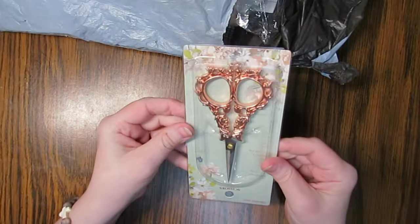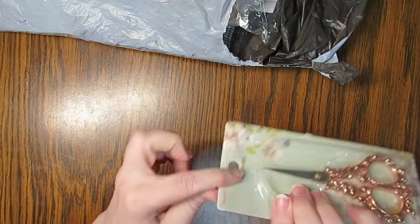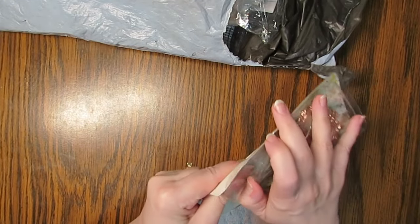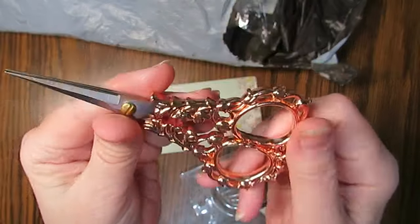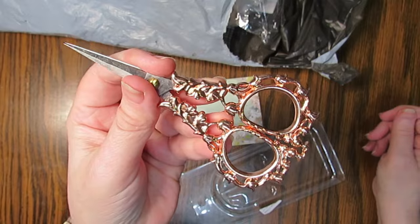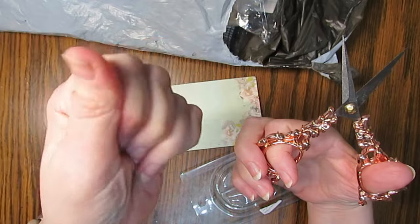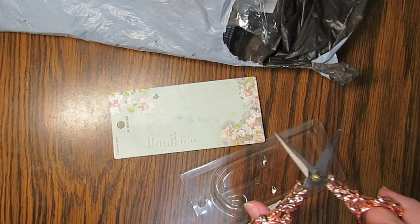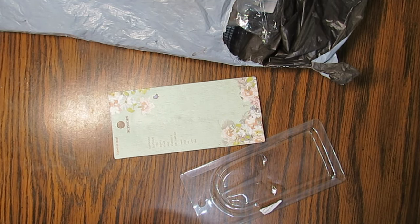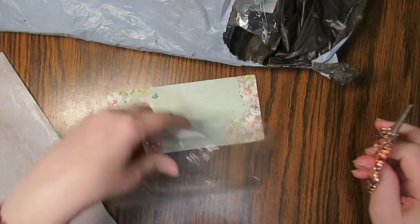I love scissors. I saw these and I'm like, okay, I need these scissors. They're rose gold. They have so many choices of scissors on their site. There's some oil on them — yeah, there's oil on there. Let me wipe it off. Let me tell you, these are sharp. I just poked myself. Very sharp. Perfect for cutting those threads.